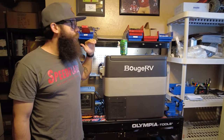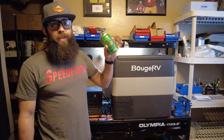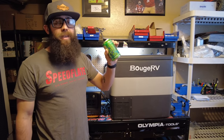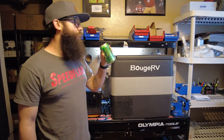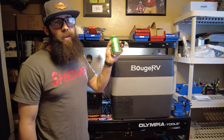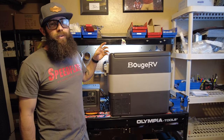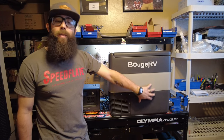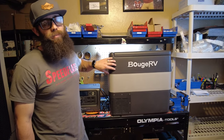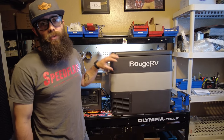This is a 53 quart fridge, which means if you're putting 12 ounce cans in there you'll be able to hold about 72 of them — just so you have an idea of storage capacity. Bouge RV breaks this into liters: it's about 50 liters total, with 40 liters in the bigger section and 10 liters in the smaller. So if you're using it as a freezer, you'll only have 10 liters available that won't freeze.